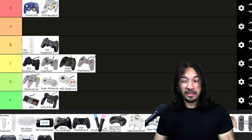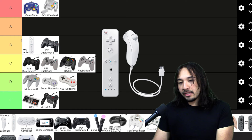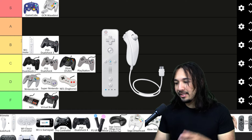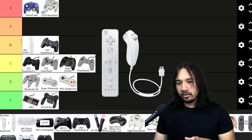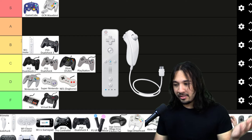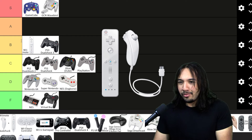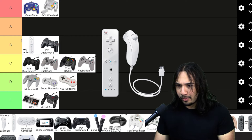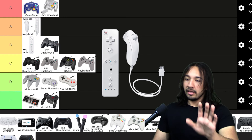Now the Wiimote plus the Nunchuck — this is a classic combo. When you play games like Super Mario Galaxy with this, it just feels right. If you're going to play any game on the Wii and use the Wiimote, it's just always better with the Nunchuck because it gives you a control stick. Nobody wants to press that crappy D-pad on the Wiimote — they want to move around with the stick. I'm going to put it in A tier. I'm a big fan of it.